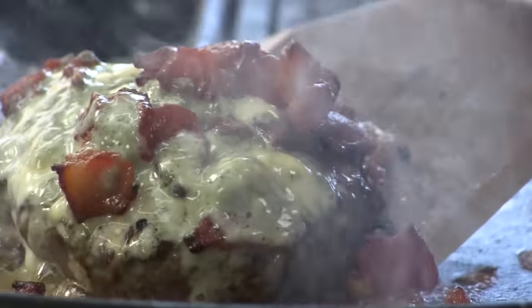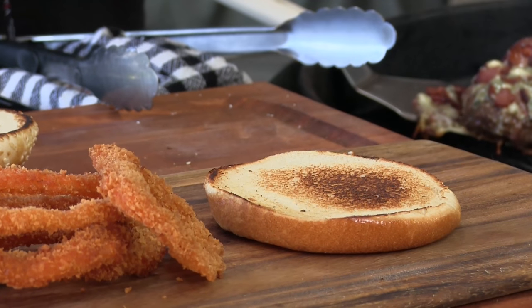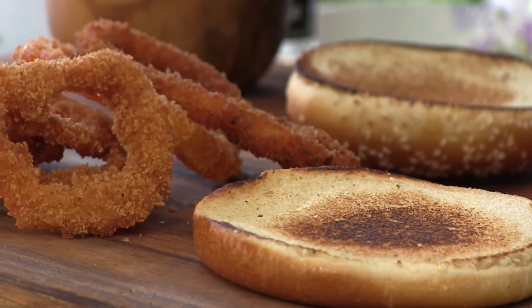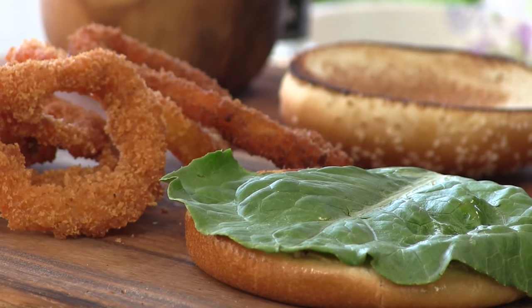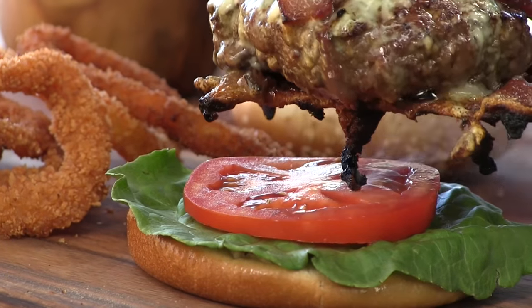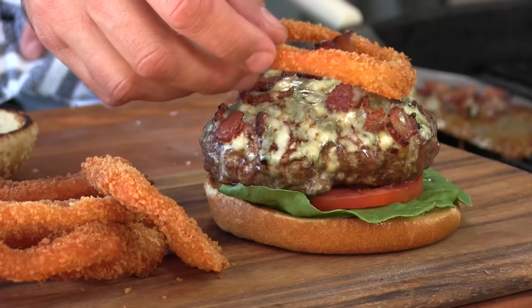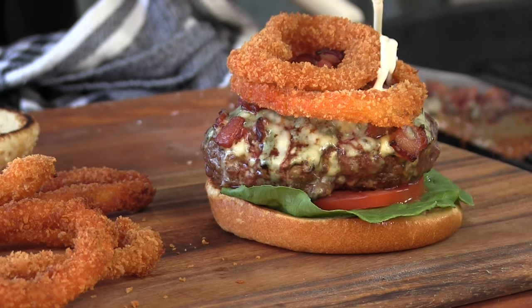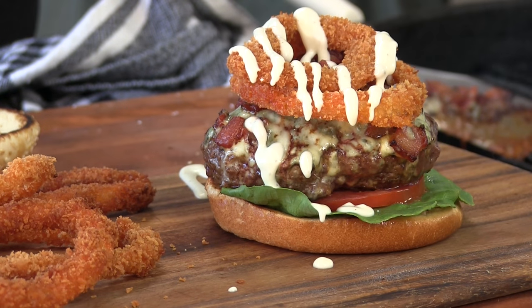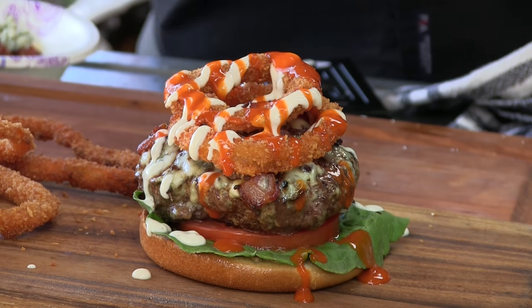Let's make a burger. First, I'm going to plate up some of these crazy onion rings. Then lay down a little green leaf lettuce, one slice of tomato, and get that insane bison burger on top. A couple of those onion rings, a little ranch dressing, and some more of that Frank's Red Hot wing sauce. And the top bun.